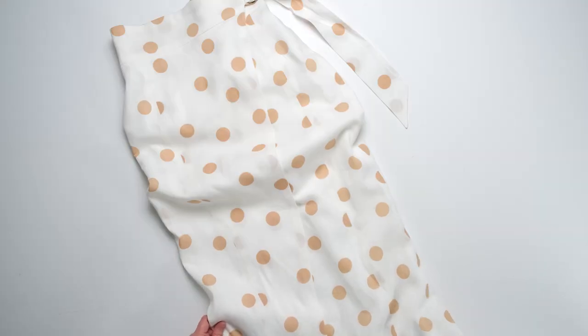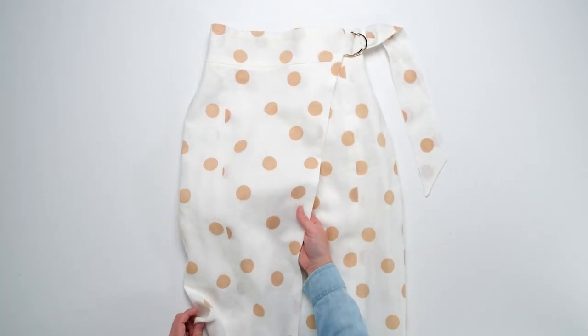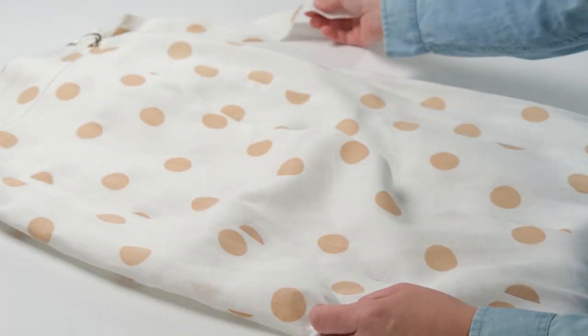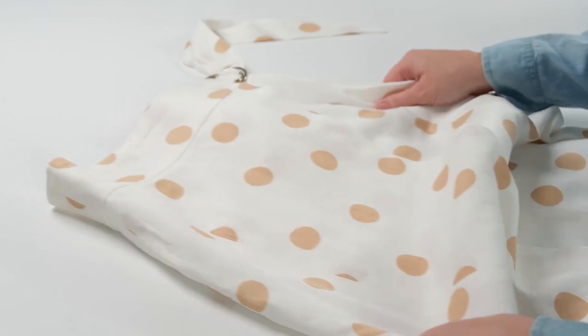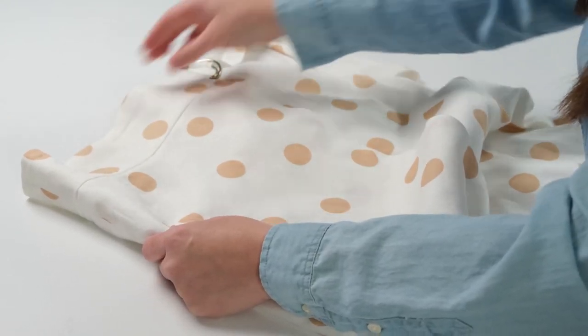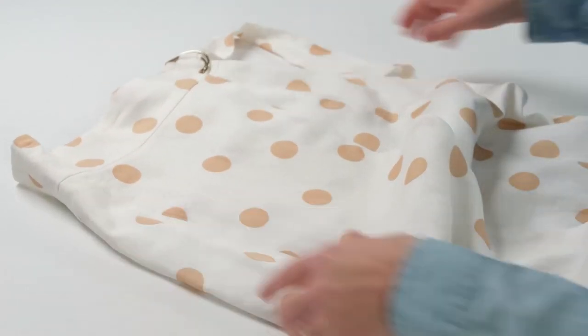I combined the maxi skirt length of pattern view A with the same wrap styling of pattern view D to create this fun bohemian feeling linen skirt. The polka dot linen is lightweight and somewhat sheer, so it was lined with muslin. This material nicely combines the structure of woven fabric with a lightweight construction that almost feels like a structured gauze.